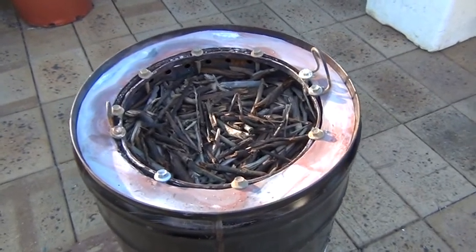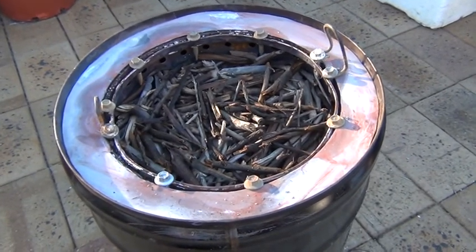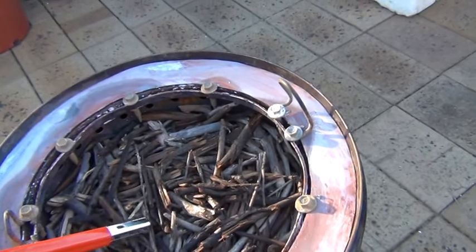This is the paint can inside the oil drum. I filled it with sticks, some are thicker than others, and I've put some on top. I've got a bit of methylated spirit so I'm just going to try and light it and see how we go.